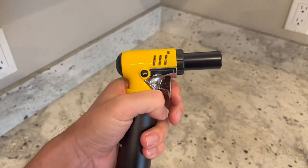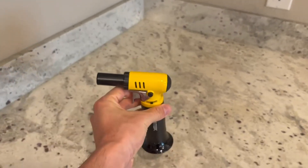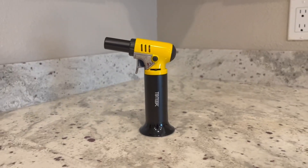Overall we were very pleased with this. We definitely think it's a really cool little torch, especially for the price — very affordable and a great addition to have in the kitchen. It will fit in a very small drawer as well because it is very compact.